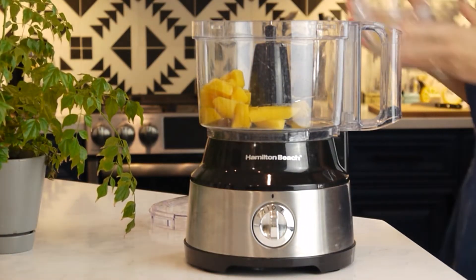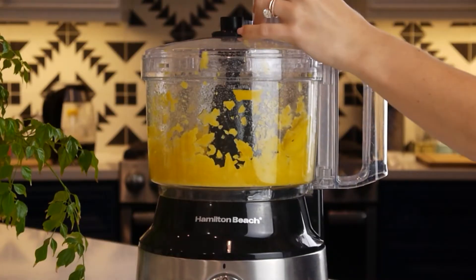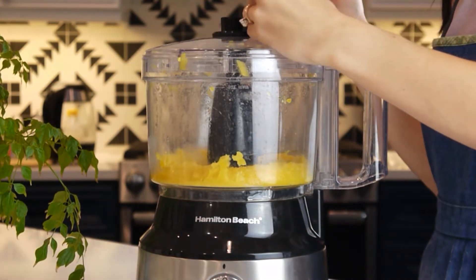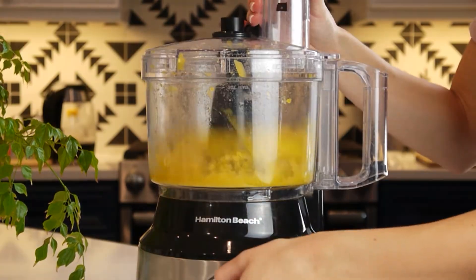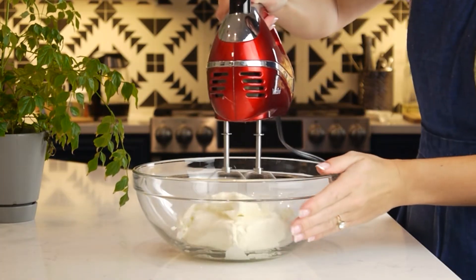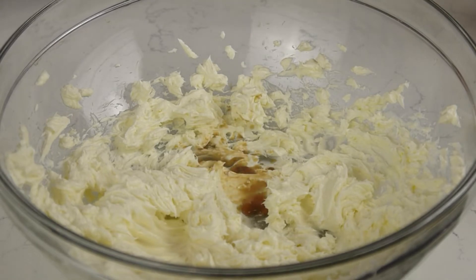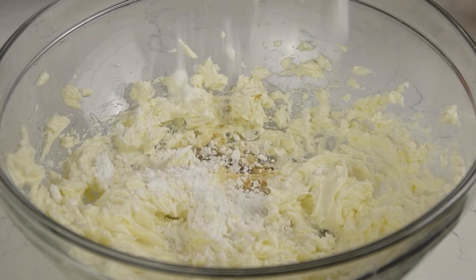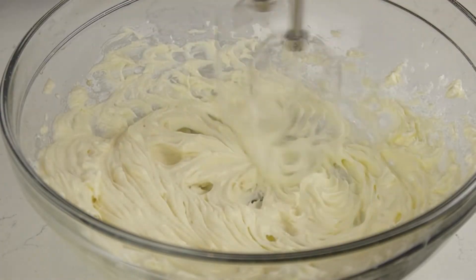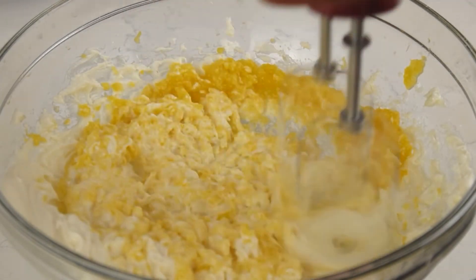Start by blending 170 grams of mango slices into puree. Place 250 grams of cream cheese in a bowl and beat until smooth. Now add 1 teaspoon of vanilla extract and 60 grams of powdered sugar and beat until combined. Now it's time to add in our mango puree and beat until incorporated.